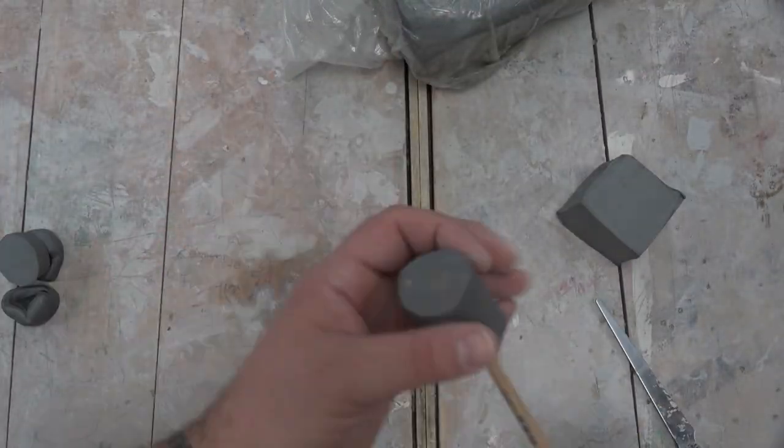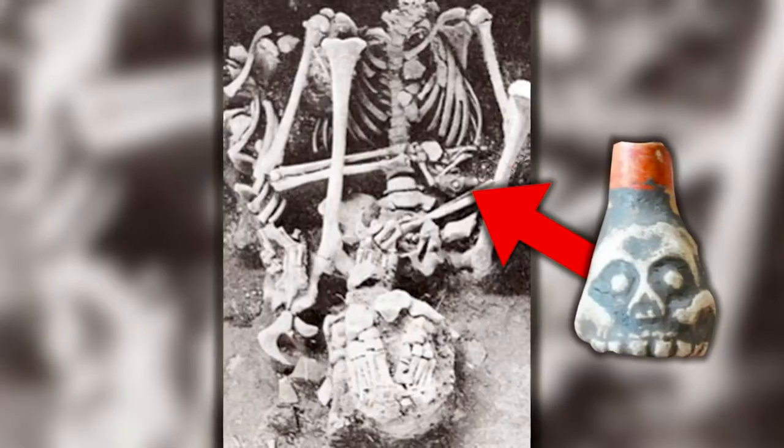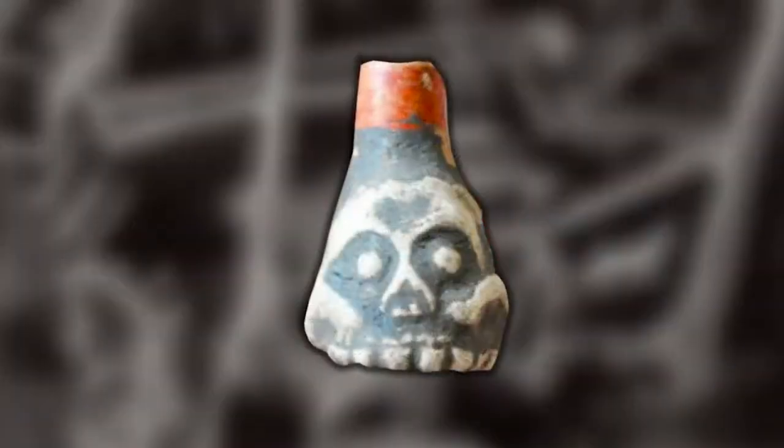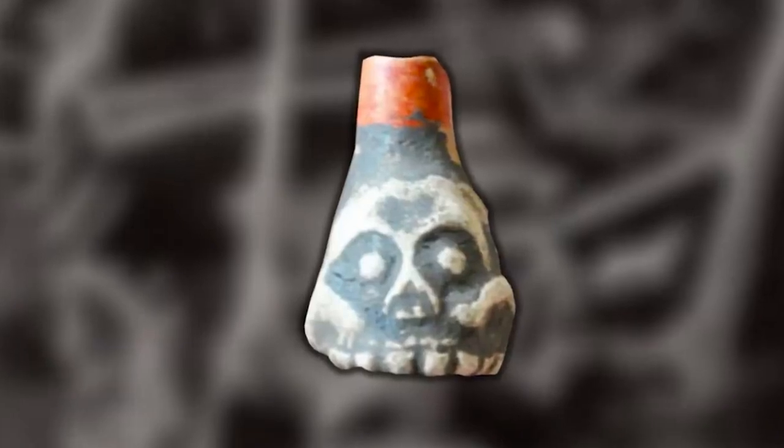So as you're watching me build the rest of this piece up, let's go over some history on the Aztecs — I'll put links in the description below where I got all my references. In 1999, archaeologists excavated the Temple of Tlatelolco and discovered the skeleton of a 20-year-old sacrificial victim who was clutching two skull-shaped figurines.